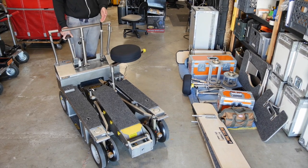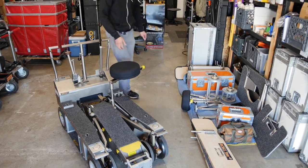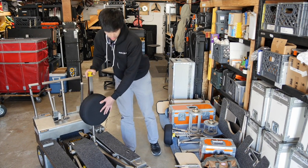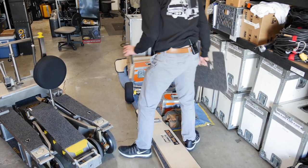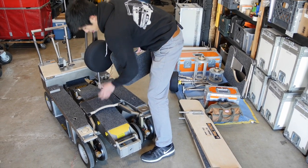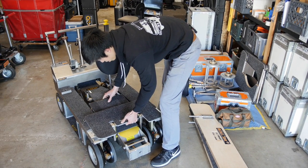Then we'll go to the bottom floor. We'll make sure we engage the lock function of the dolly. And then we load it. I'd like to start with the stepping platform that goes at the bottom here.